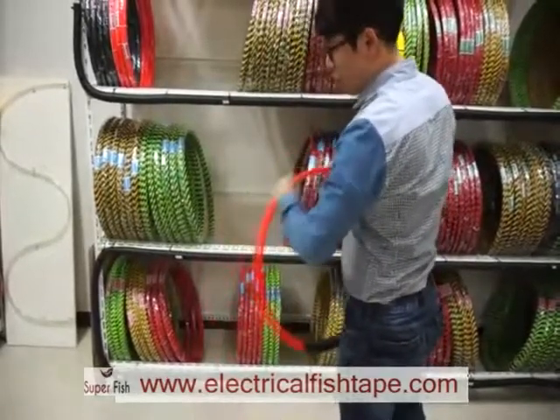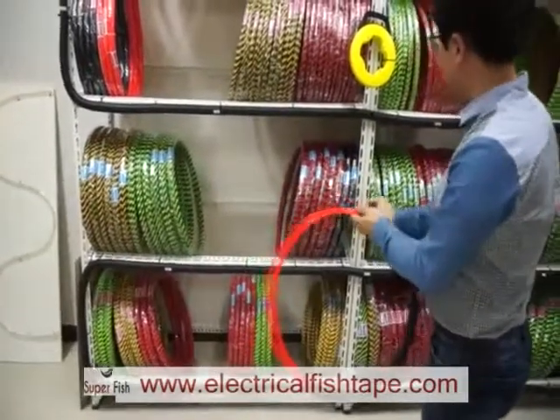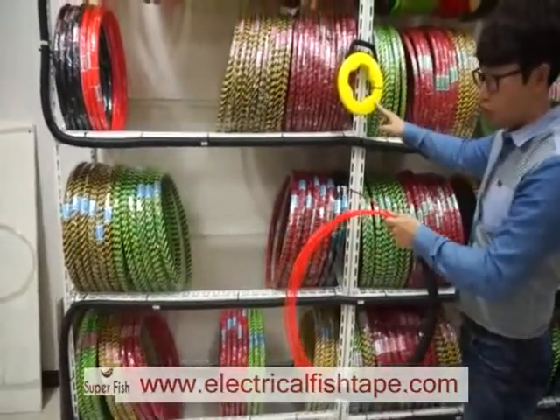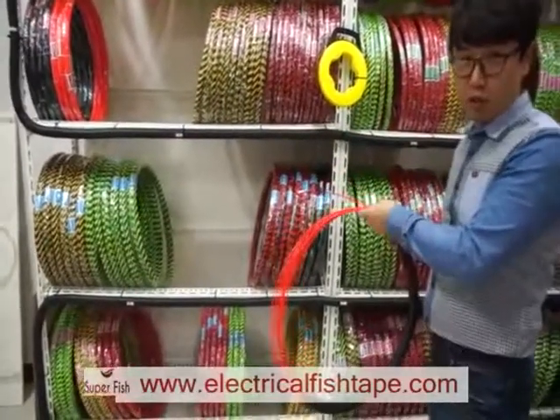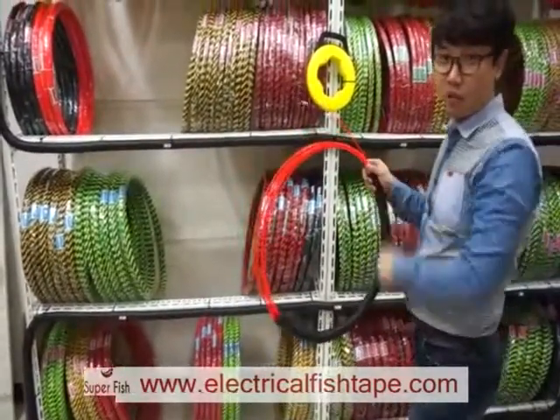This is a 50 meter fish tape — same as this cased fish tape — but this one is cheaper, so you can save your money. Thank you.